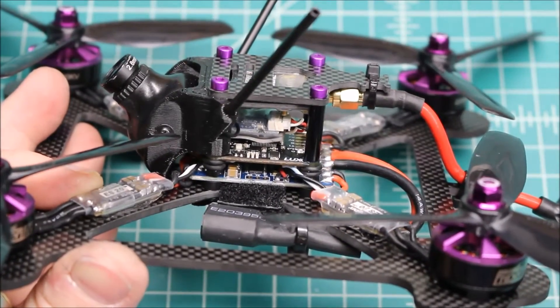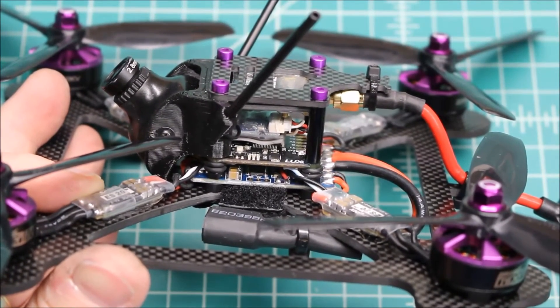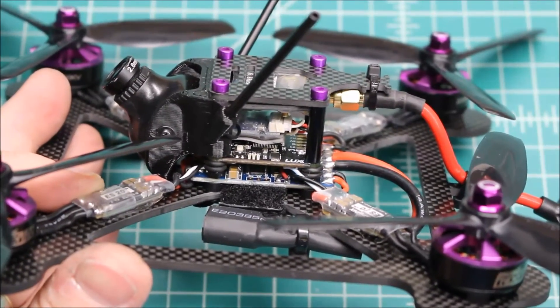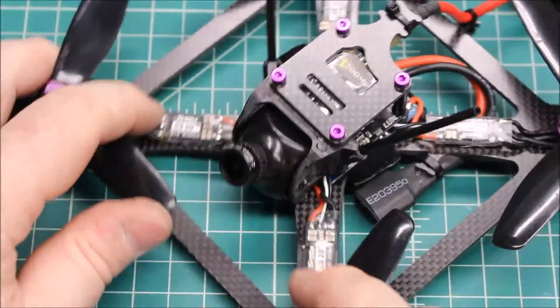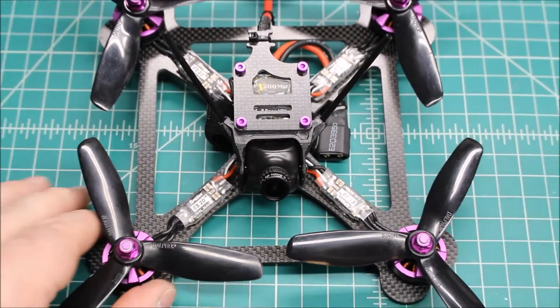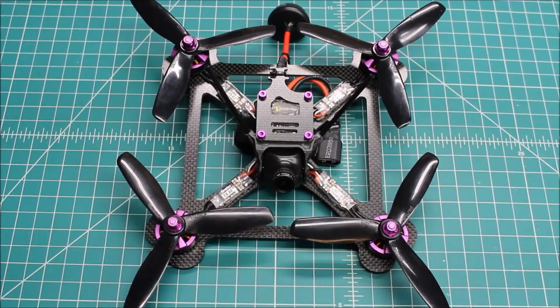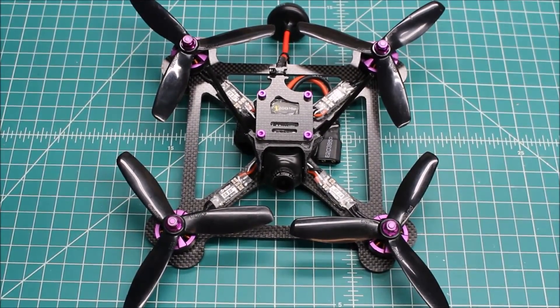As far as the receiver, this is the FR Sky XSR, which works great on these stack builds. No, it doesn't have the replaceable antenna, but what it gives you is a lot tighter fit. As far as power, these 2205s, especially in the 2600kV, are plenty, plenty strong. And they're super smooth motors. I would say ZMX is probably one of my favorite motors out there, and this flies really well.